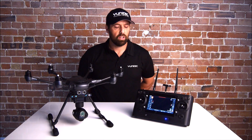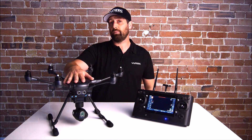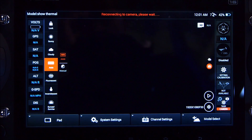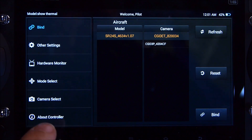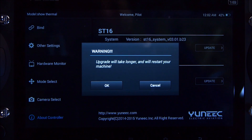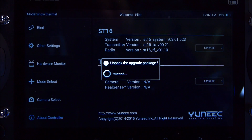You must make sure that the transmitter or the ST16 is above 50% battery — as close to 100% is better. Also, whenever you update the Typhoon H, you need to make sure you do this with a full battery. Once the SD card with the update is in the bottom of the ST16, go to system settings, select OK to exit flight mode, about controller, then update ST16. Click OK and the update process will begin.